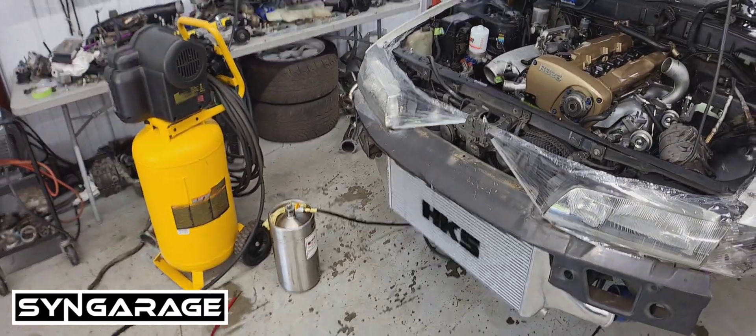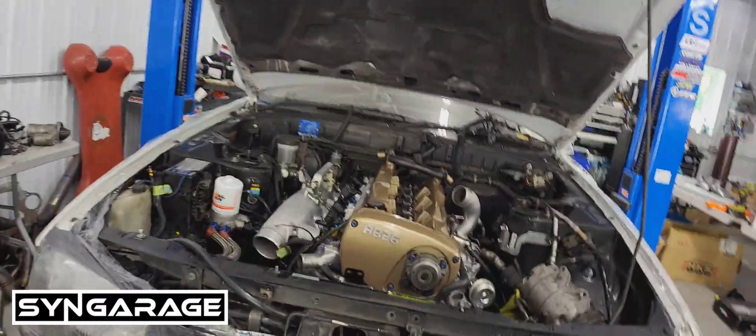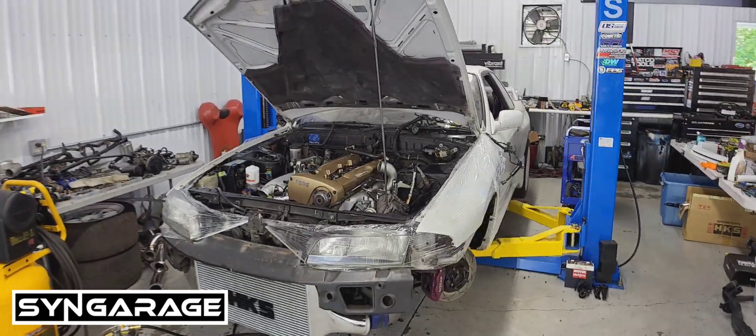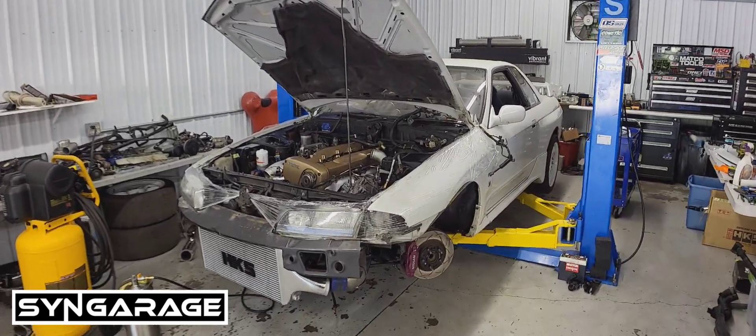Hope you guys find this video informative — kept it nice, short and sweet. Next time you see this car, you'll see this 2.8 stroker making some power on our Mustang dyno next door. Alright guys, till next time.